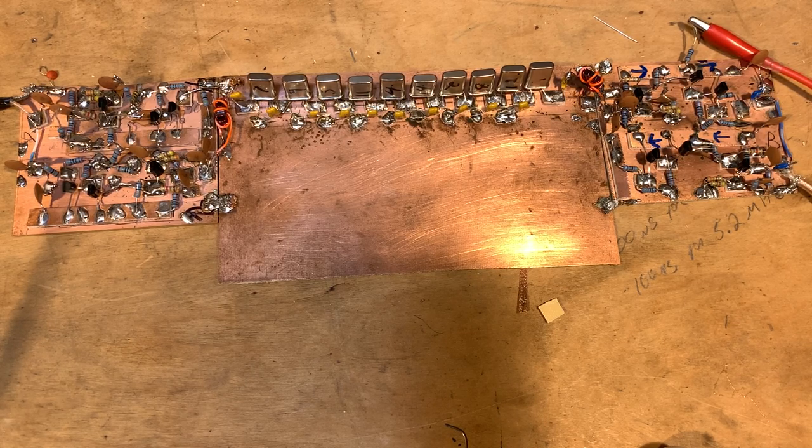So I started to fool around with some of the crystal filter design software — Dishal, which is quite good, and the AADE software, which is also quite good — and I came up with the idea of maybe building a 10-pole filter.